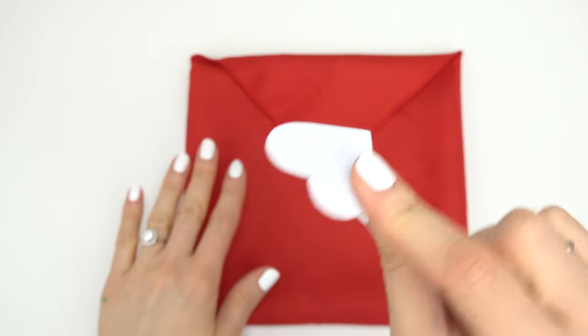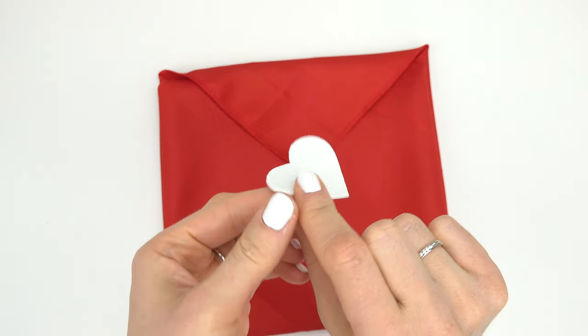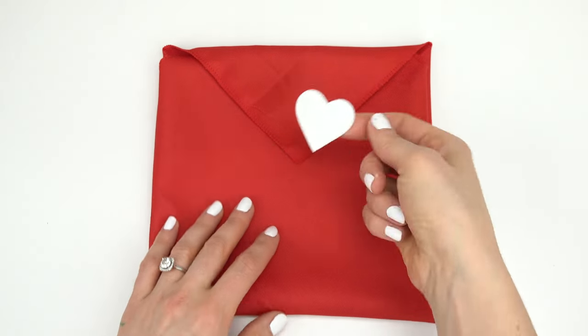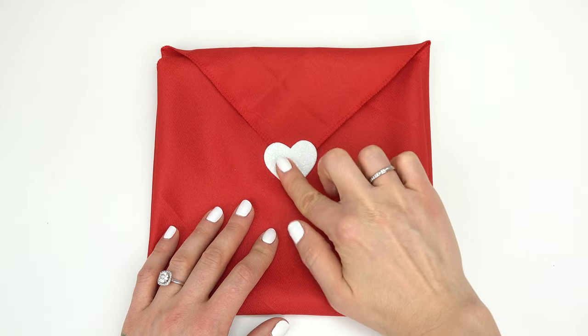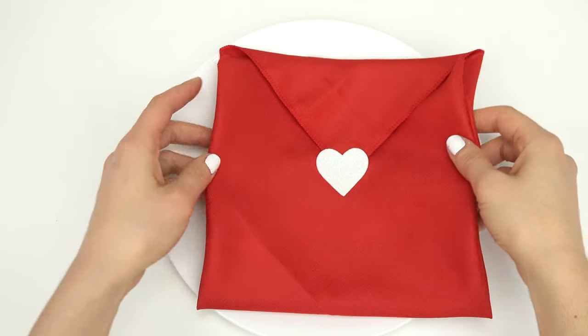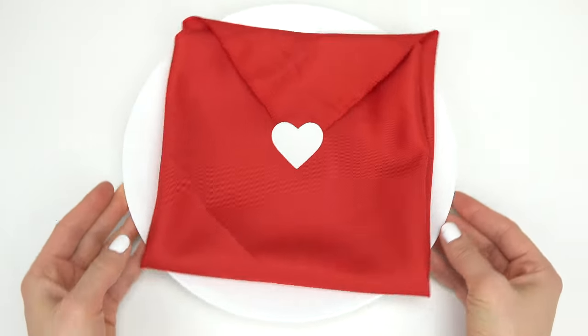To close it off, I got these cute little heart stickers at Target. You can place a letter inside, or a cute little note or some hearts, and then just seal it. It's not too hard to take apart and it'll stay put. Now go ahead and place this on your plate — how awesome does this look?